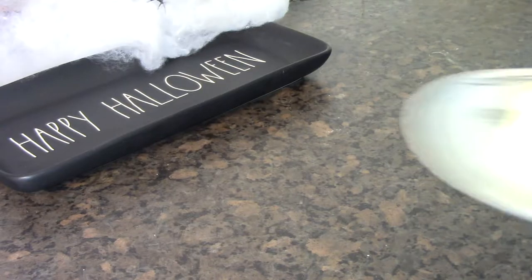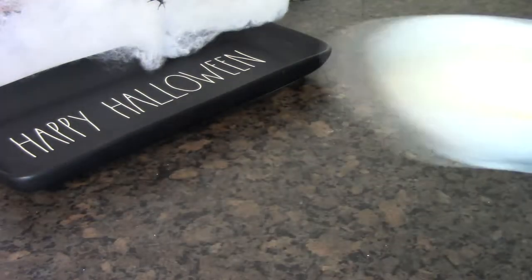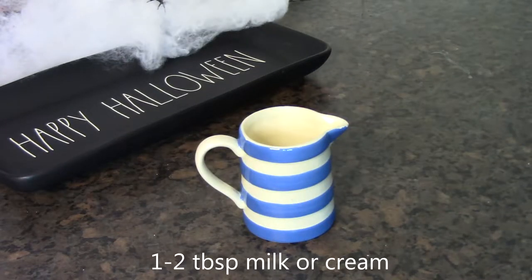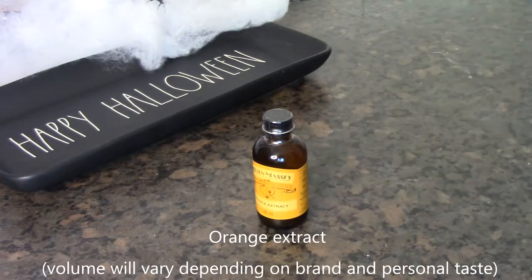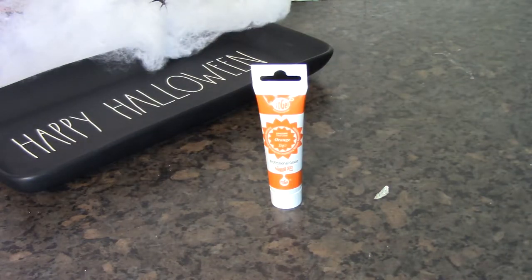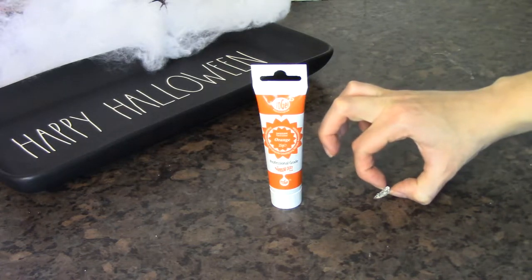To decorate your cupcakes you will need: 75 grams of butter, 200 grams of icing sugar, 1 or 2 tablespoons of milk or cream, orange extract, and orange food colouring. What is that? Is that a bit of glass? How did that get in there?